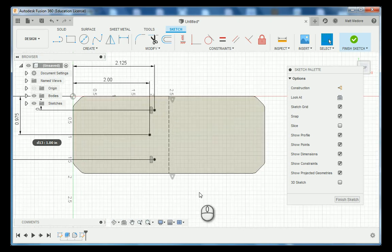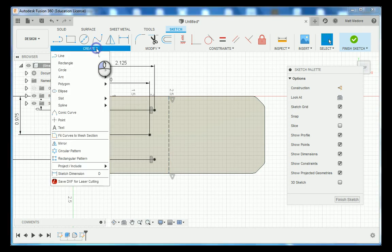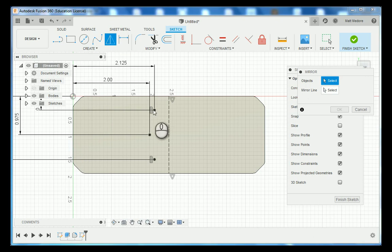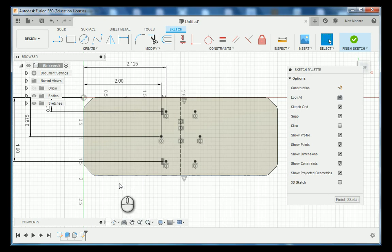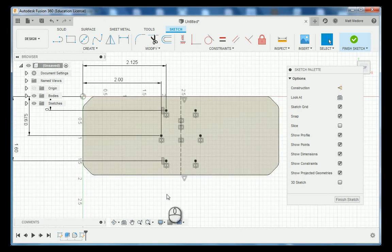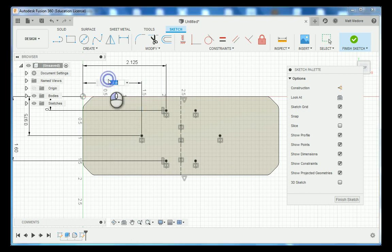We are going to mirror these three objects across that construction line. Go to create, down to mirror, select the three objects, and in the pop-up window select the mirror line as our construction line, then press OK. This is a useful technique especially when dealing with customers who love to make revisions. For example, if a customer wants to change a bolt hole measurement to an inch and a half, I can edit the sketch and both points will mirror across and dimension correctly. I'll put that measurement back to 2 inches and finish our sketch.